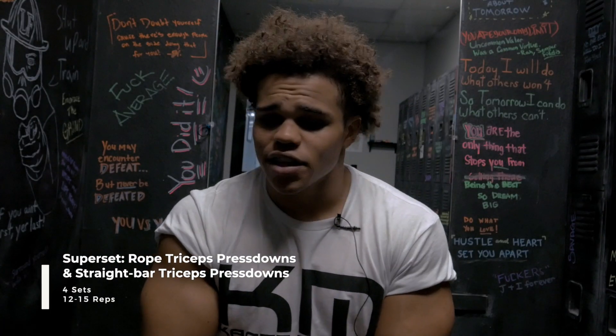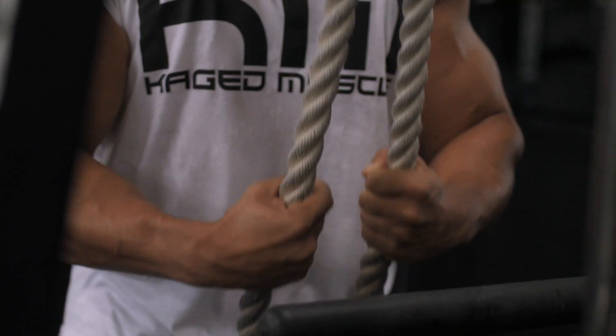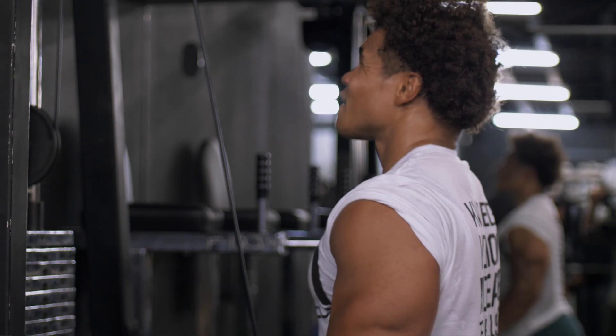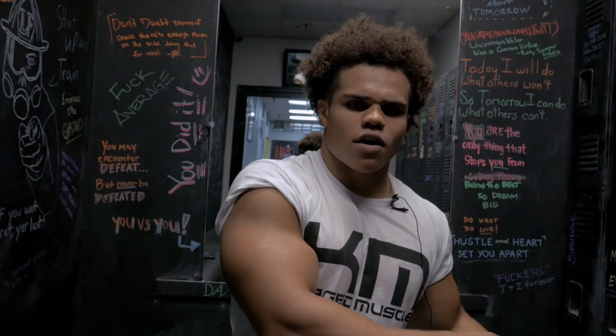At the end of the tricep workout we did a superset — rope pulldowns paired with bar tricep pushdowns. You switch off back to back: hit the rope, walk over to the bar, hit the bar. Four sets of those.